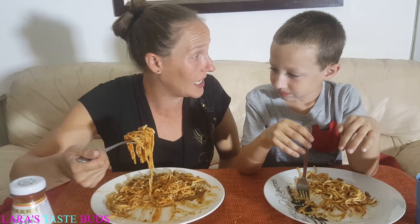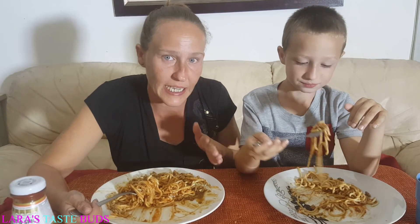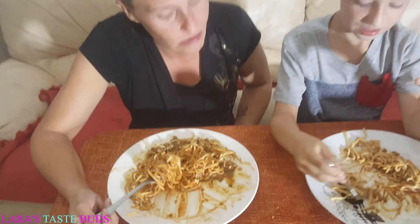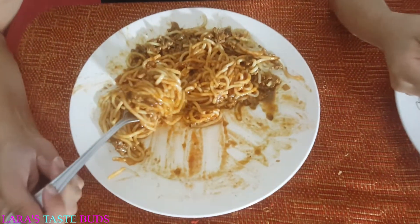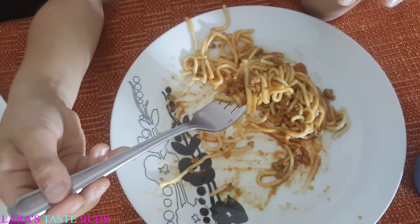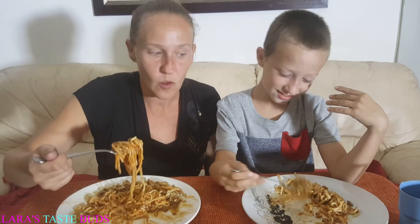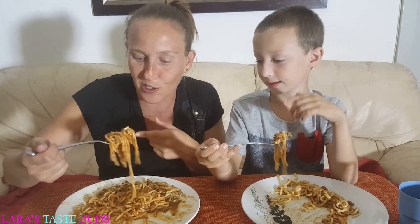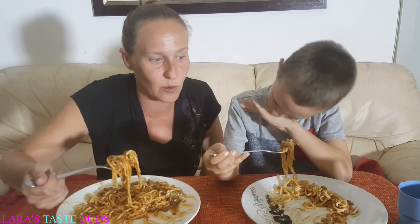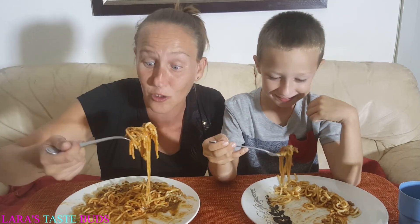Should we do one more bite for the camera and then we need to go? Okay, so finish what's in your mouth. If you had to have spaghetti again James, do you think you would have tomato sauce with it? Yes — like just a little? No, a lot? Yes! Oh wow! Okay, let's do one big one for the camera — put a little bit more on. He battles with the long strings, I normally cut it and I don't even use a spoon. Okay, one last one for the camera — one, two, three, let's go! That is very good!